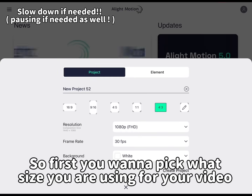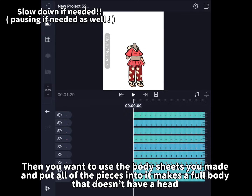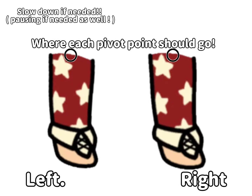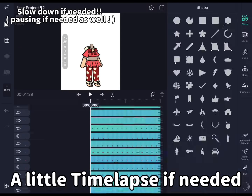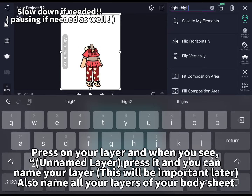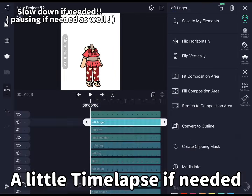So first you want to pick what size you are using for your video. Then you want to use the body sheets you made and put all of the pieces into it to make a full body that doesn't have a head. Then you will need pivot points — this is how you turn them on and off. A little timelapse if needed. Then you will need to name your layers. Press on your layer and when you see 'unnamed layer' press it and you can name your layer. This will be important later. Also name all your layers of your body sheet — name them any parts of what the layers are.